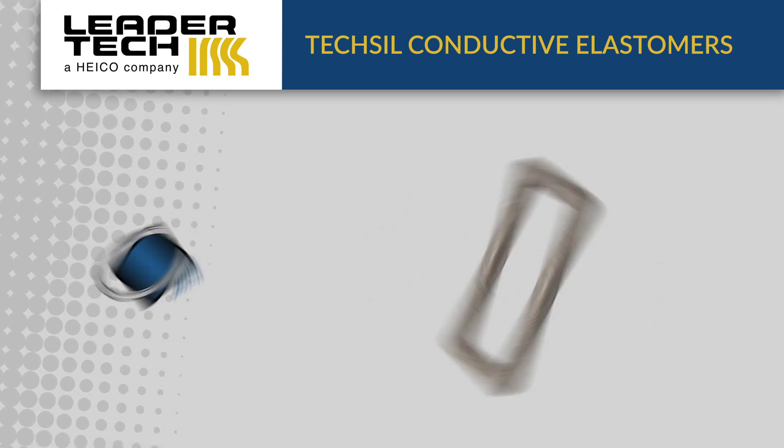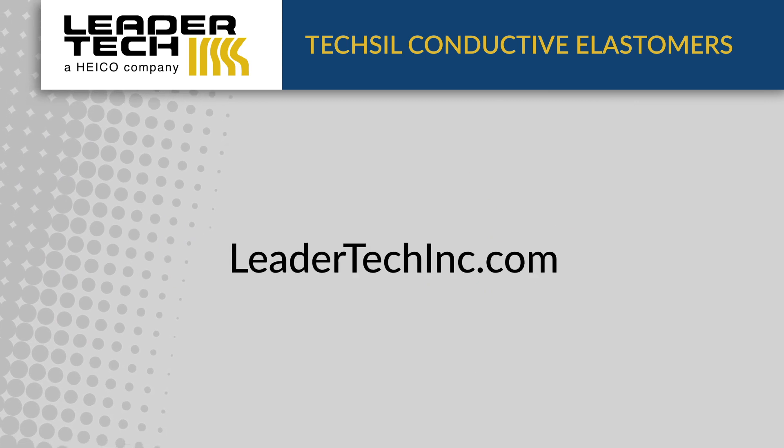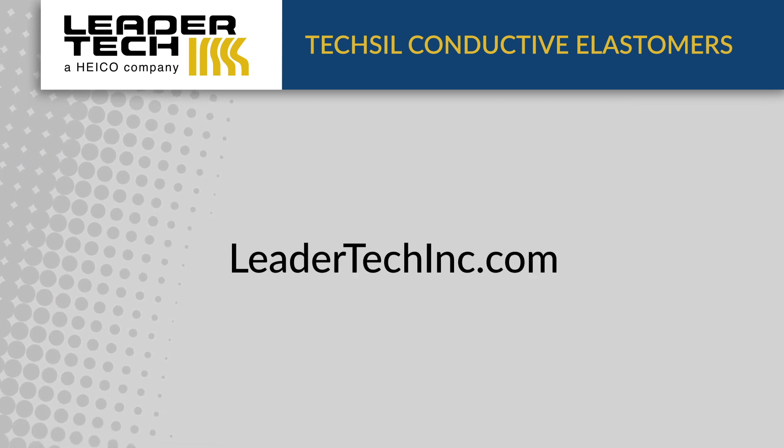LeaderTech offers molded and die cut parts such as o-rings, flange mounts, washers, and custom parts. For additional details and drawings, visit LeaderTechInc.com.